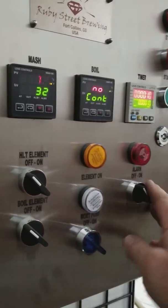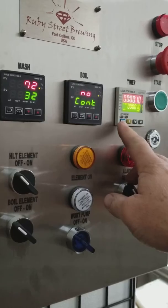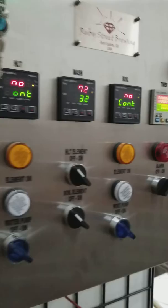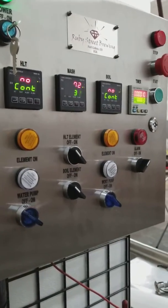You're probably familiar with using the alarm on the timer function, and the countdown timer will set off the alarm. But you can also use the alarm on any of the other three PID controllers.